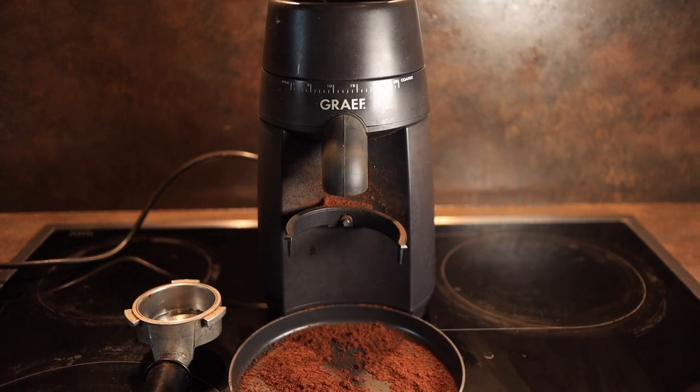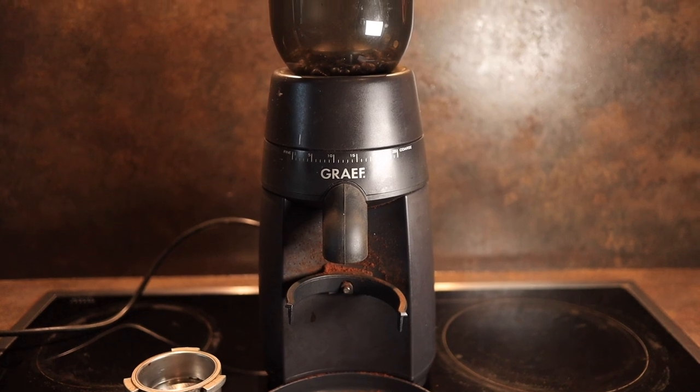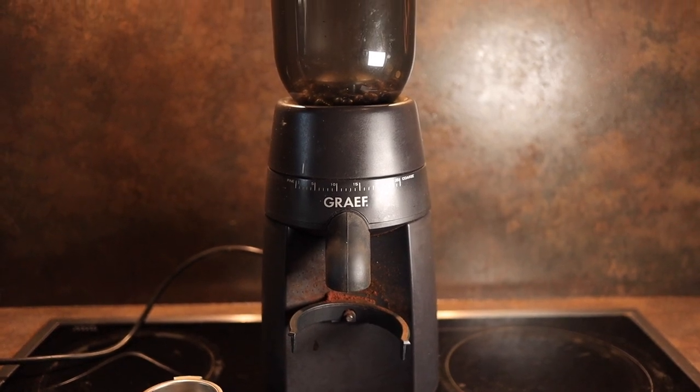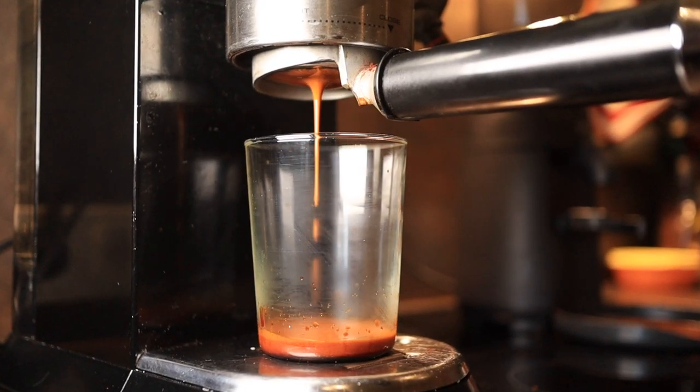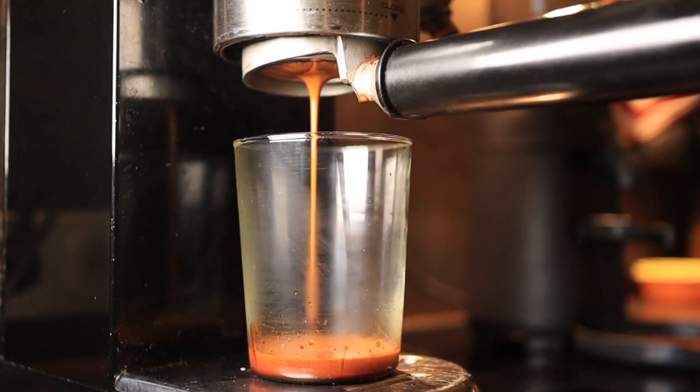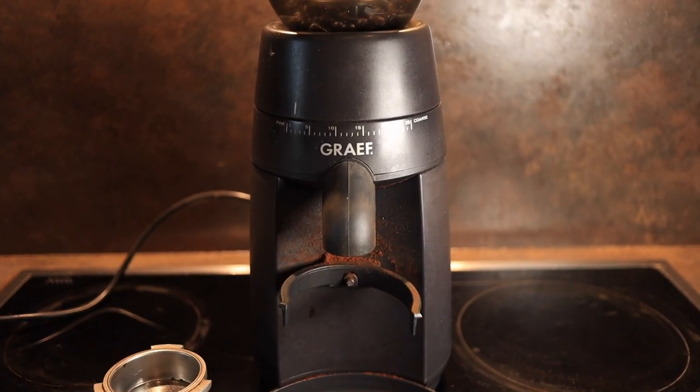Can the Graf CM702 — and by extension the CM800 — grind fine enough for espresso? In short, yes they can. In this video we're going to do a short review of this grinder, as well as show a hack of how to grind a bit finer.